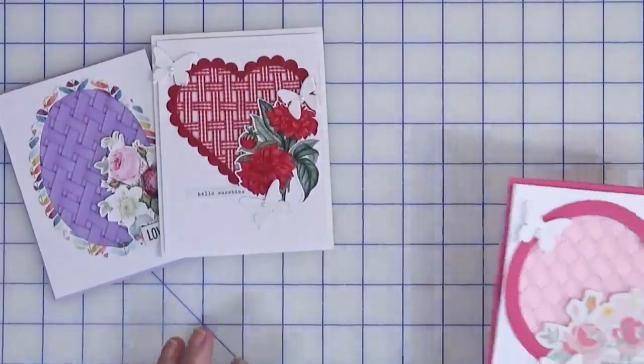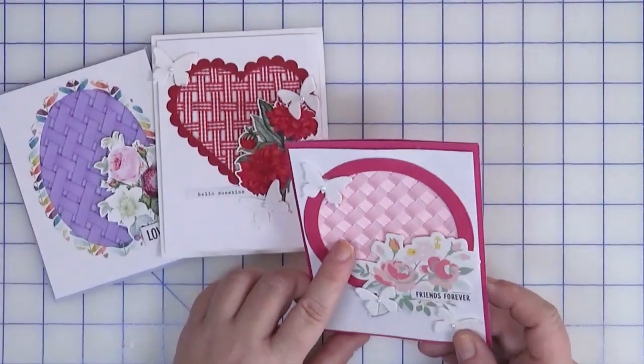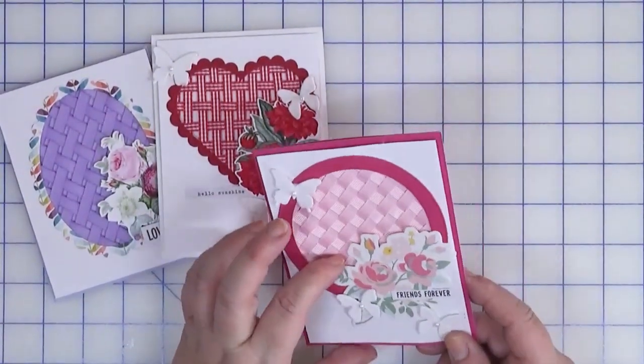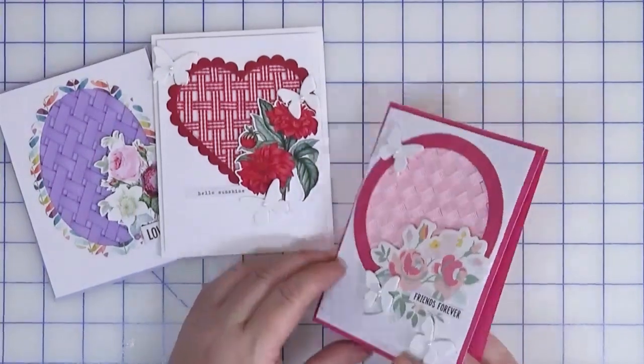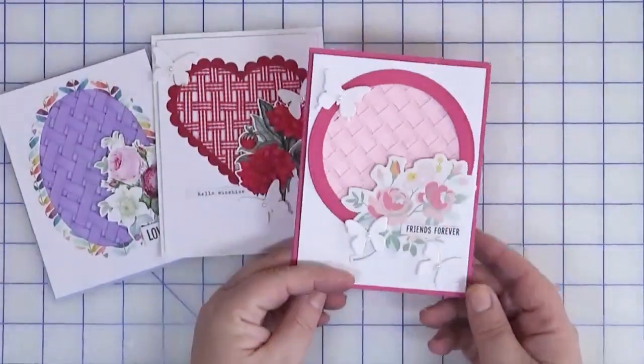Then I thought wouldn't it be fun to do a tighter weave, and that's what you see here. This is a really tight woven piece done with grosgrain ribbon. The die cuts are from Felicity Jane, the butterflies are from the Dollar Tree, and it's all on foam tape on a pink card.